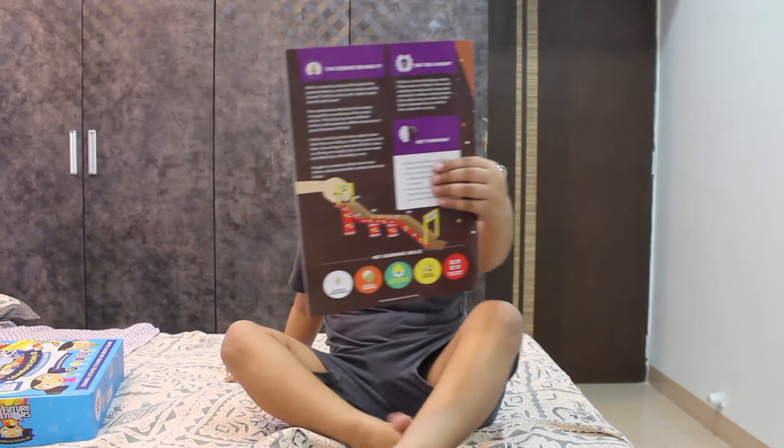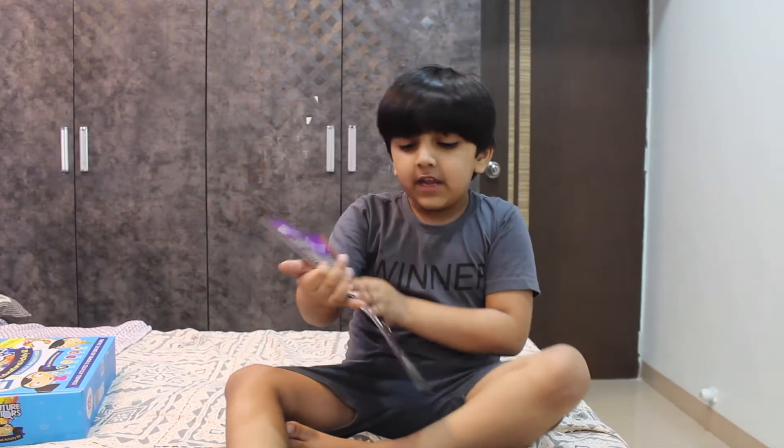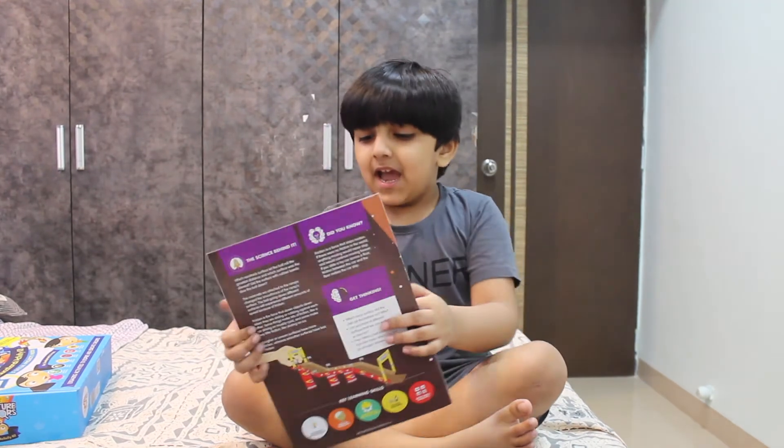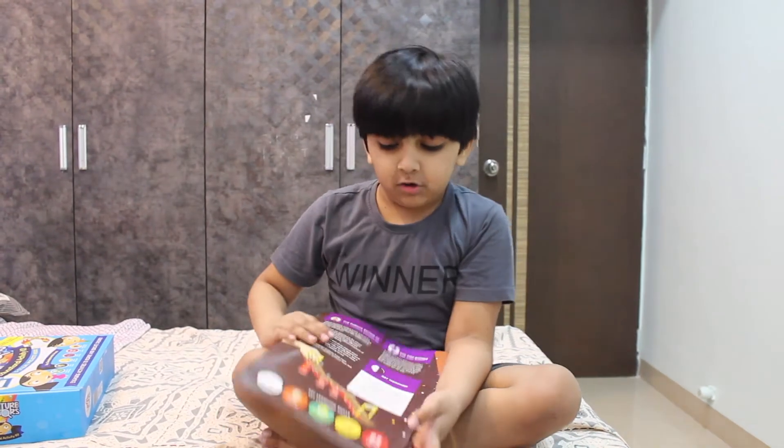In all of the activities, we have instruction booklets to know how to build it. And the marble one will look quite like this.